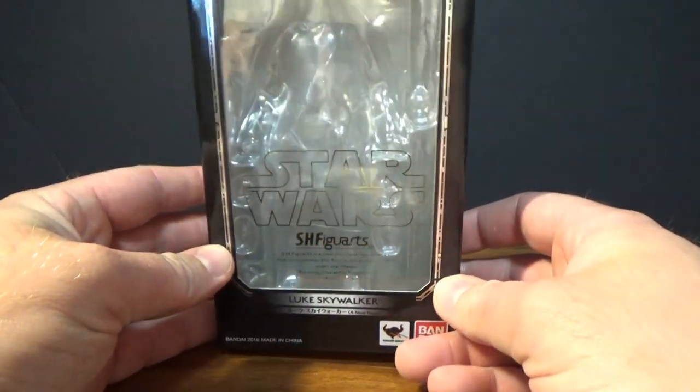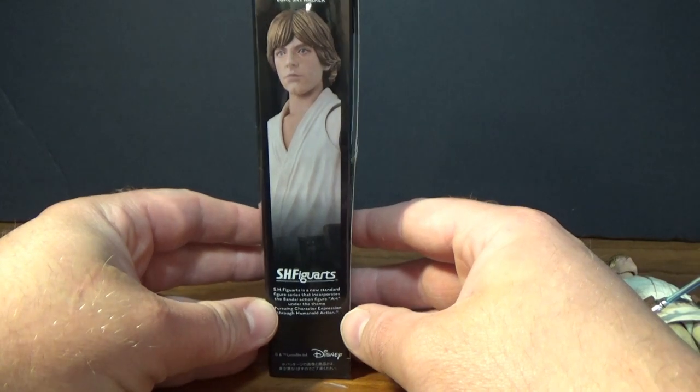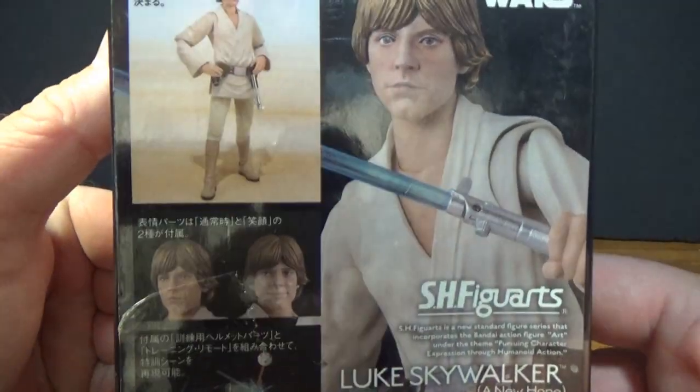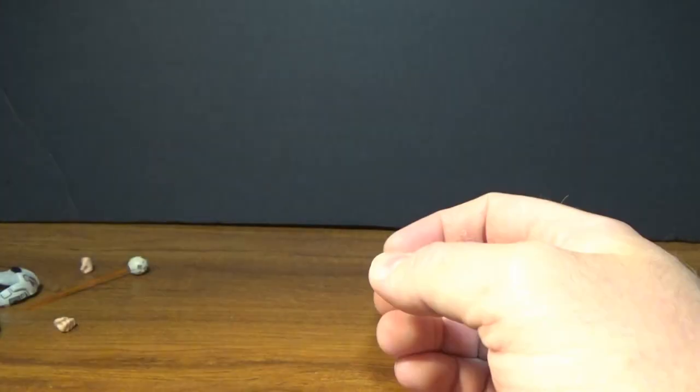Normal SH Figuarts box — this is the standard version. Picture of Luke on the side, Luke on the back, and a few little images showing the accessories and display options. Pretty simple stuff.